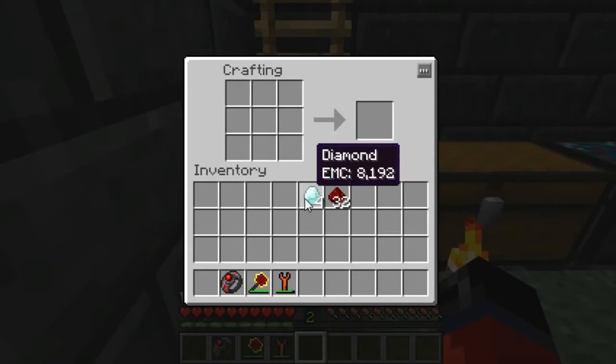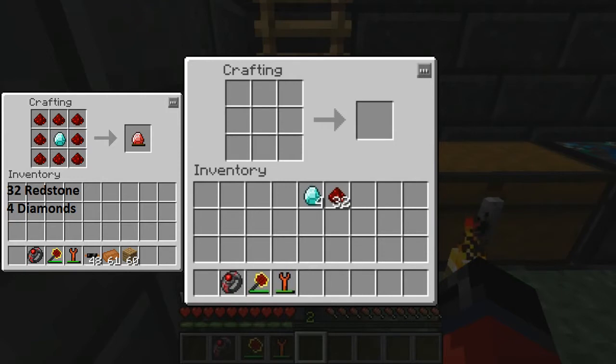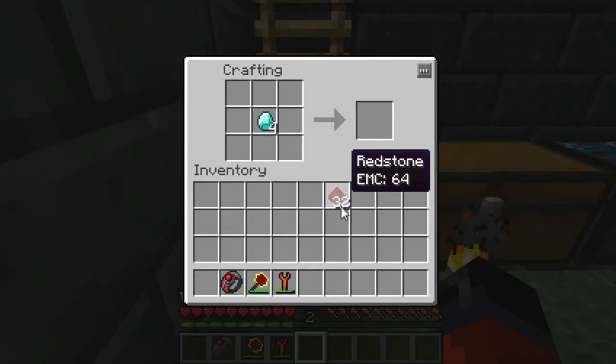Next up on our list of things to do, we're going to need to make some Laptron crystals in order to make the MFE. Some of you may want to pause the video at this point, take note of the items you're going to need over here in the left-hand corner. Once you have them, you'll simply place them in the crafting grid like so.